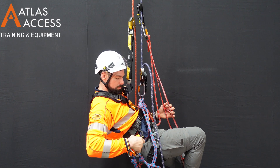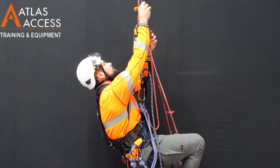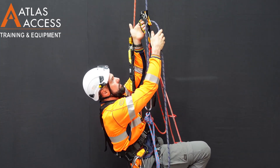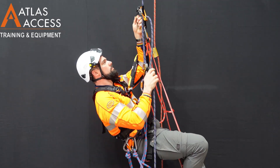With the addition of a roll clip carabiner attached onto your hand ascender, we can redirect the energy of the tail. This assists us in climbing and makes the process easier.